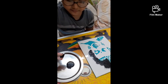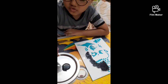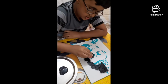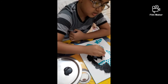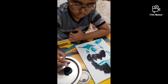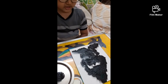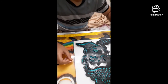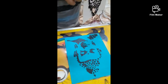We'll take Fevicryl black acrylic and use a sponge — just dip it and dab it over the stencil. If it looks very dark, you can wash it. Now I've completed this, it's all dried, so I'll remove the stencil and you can see our beautiful result.